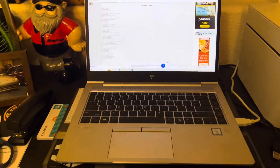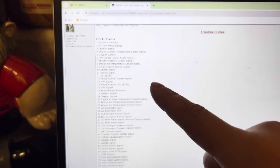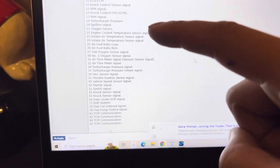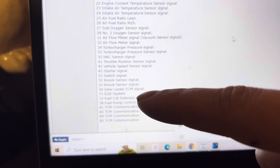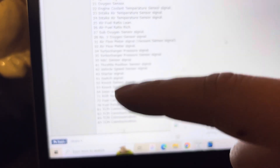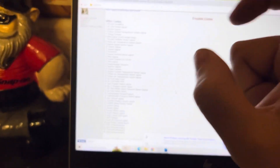Now we're back at my computer and we're looking at the trouble codes list of OBD1 codes. We had 52 and 55. Code 52 is for a knock sensor signal. Code 55 is also for the knock sensor signal. That's all you have to do — look up the codes online after you've read them and counted the terminals.